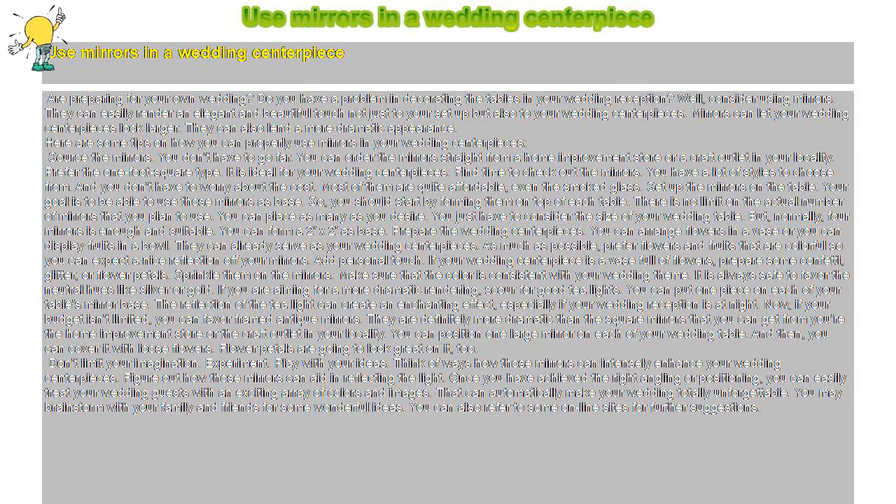Don't limit your imagination — experiment and play with your ideas. Think of ways those mirrors can intensely enhance your wedding centerpieces. Figure out how the mirrors can aid in reflecting the light. Once you have achieved the right angling or positioning, you can easily treat your wedding guests with an exciting array of colors and images. That can automatically make your wedding totally unforgettable.